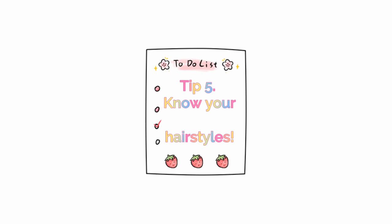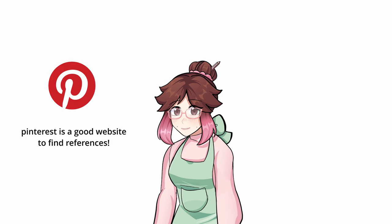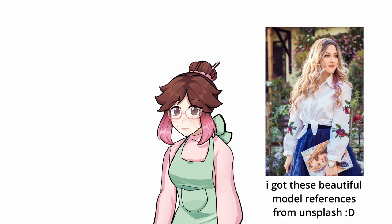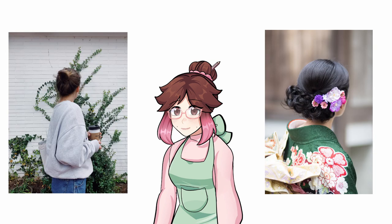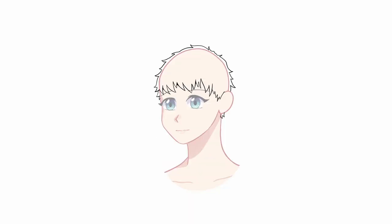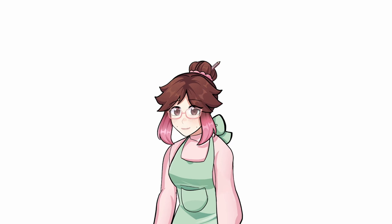Tip five: know your hairstyles. Now that you know how to draw hair, it's important to look at different images of different hairstyles. References are really important to learning about hair because thin, thick, curly, and straight hair come in all shapes and forms. The more familiar you are with them, the more you're bound to understand how to draw them in anime style. For example, having this knowledge allows me to understand that a pixie cut would be thinner and thus closer to the scalp. But long curly hair would have volume and look fluffy like this. Now you won't be drawing stringy or blocky anime hair and you can start creating more flow in your character's hairstyle.